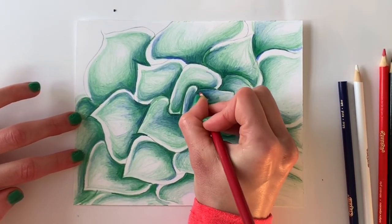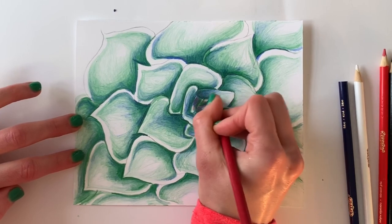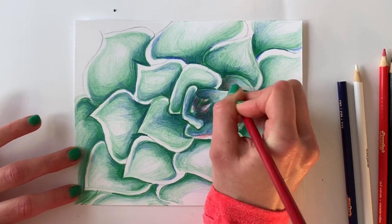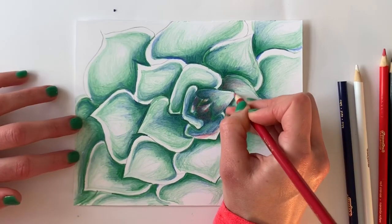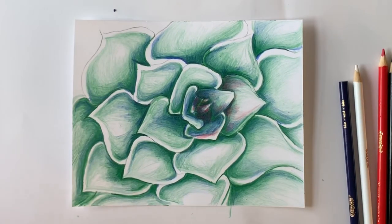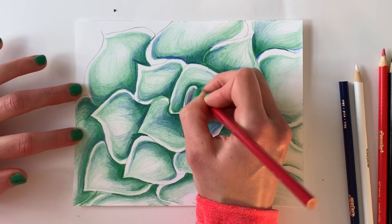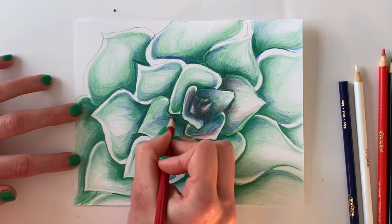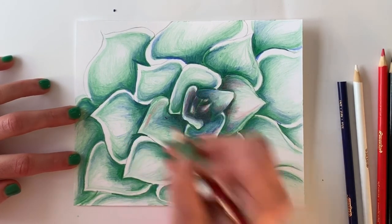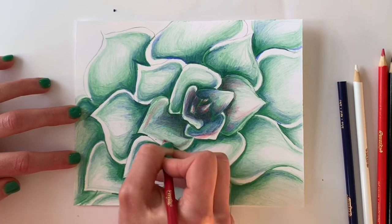Now it's time to add your unexpected color. So far I've only used blue and green, which are very similar. I'm adding red for two reasons: one, red is the complementary color to green, so it creates depth and interesting shadow without using black. Two, a lot of succulents have some pink to the edge of their leaves. I'm using red most in the center as my focal point, and going outward I'll use it to create that dynamic violet shadow and give just the edge of each leaf a little bit of pink.